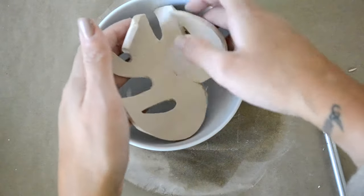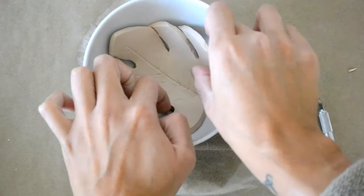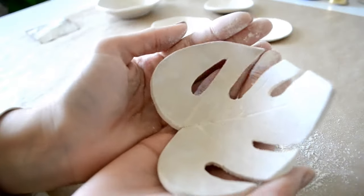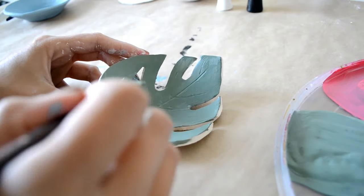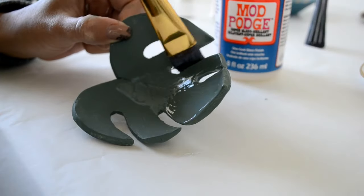Place your leaf in a bowl and let it dry for about 24 hours. Sand off any rough edges and paint it whatever color you want. Finish with a coat of Mod Podge.